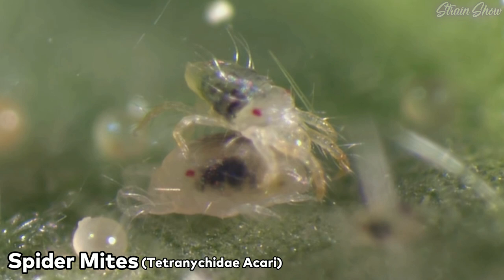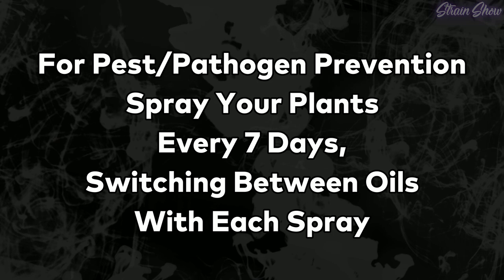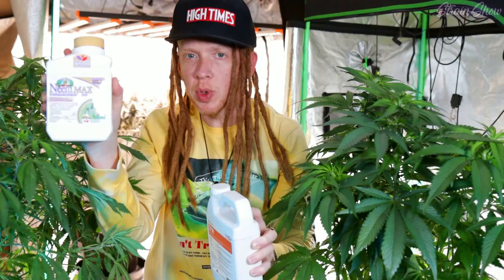To prevent problems like diseases and bugs, we're going to want to spray our plants every seven days, switching between a different oil each time. The first week you spray with the neem oil, then the next week you spray with the peppermint oil, then back to the neem oil, then back to the peppermint oil. You just do a different spray every week.